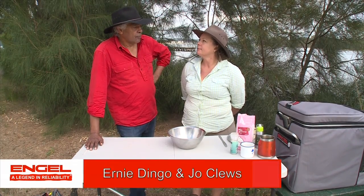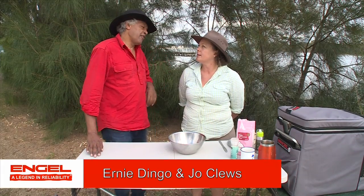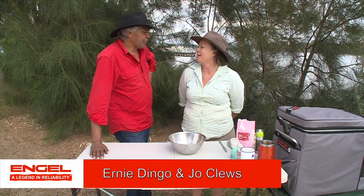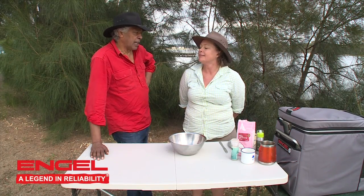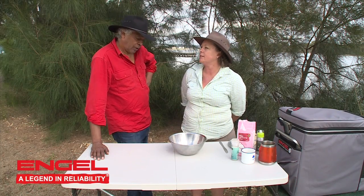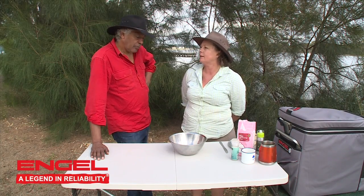Ernie, damper. What do you think about when it comes to damper? My nephew, that was his nickname, Damper. What, as in that he put a dampener on things or that he liked damper? I think it was he liked damper. Well, you've got to show me somebody who doesn't like damper. I think we all do.